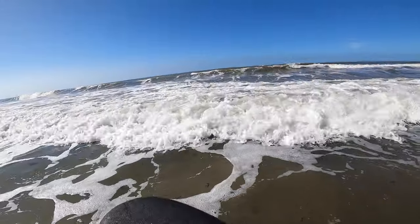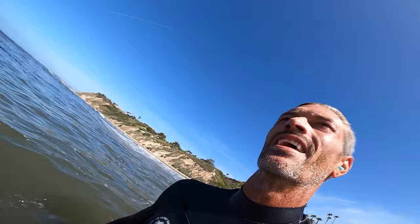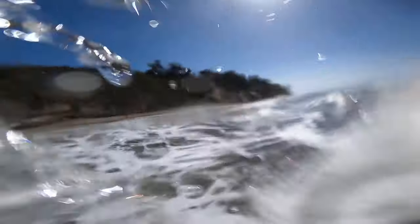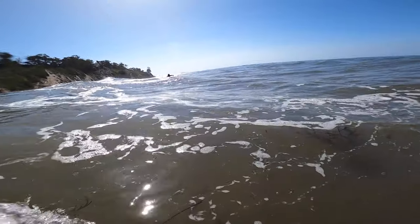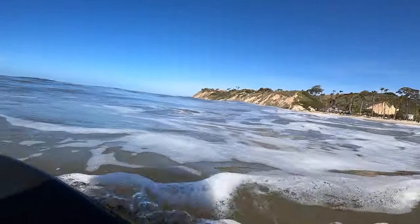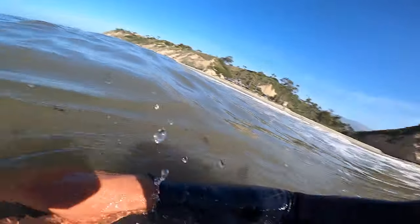It's got some grip — I might be a believer. This doesn't need wax; I'm not really sliding anywhere. A little head dip — super fun, love this thing! You can catch anything on it and it just cruises. Feels like a normal board under your feet.